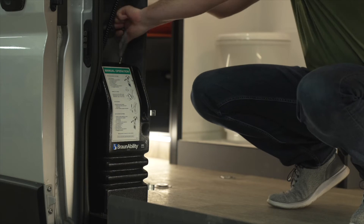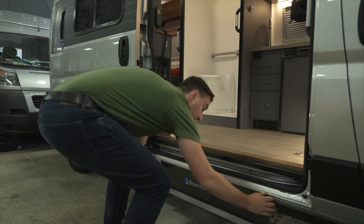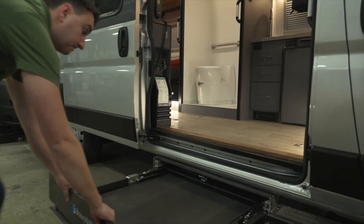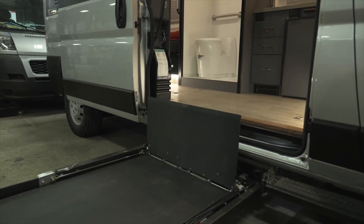In order to stow the lift, you will need to pull on the handle in order to release the lift. By pulling this handle, you are now able to push in or slide out the lift from the stowed position.